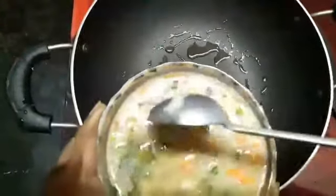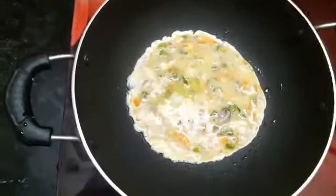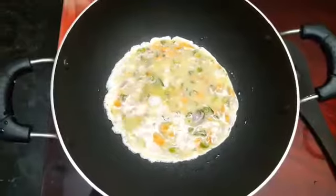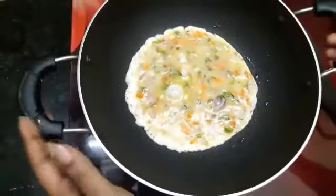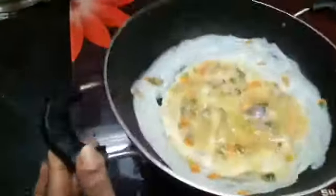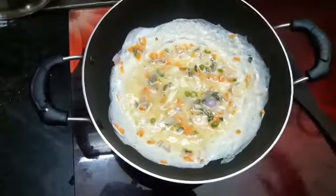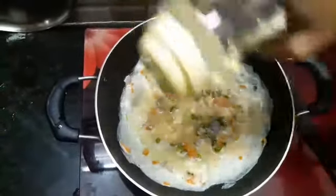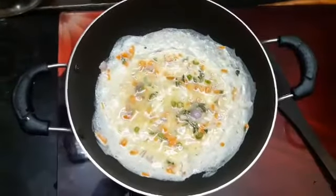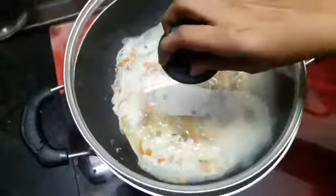Pour in one-third of the portion of egg. Grease the pan on the sides. Let this get cooked on one side.